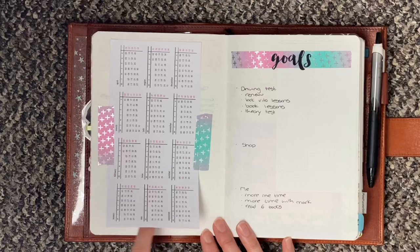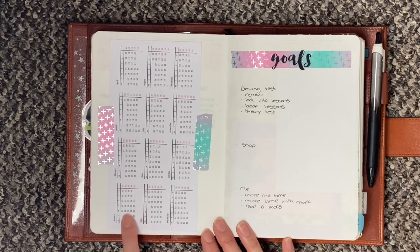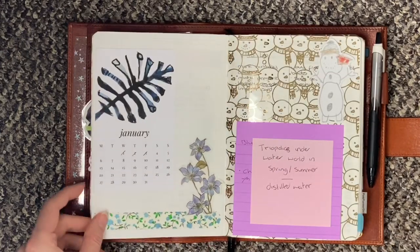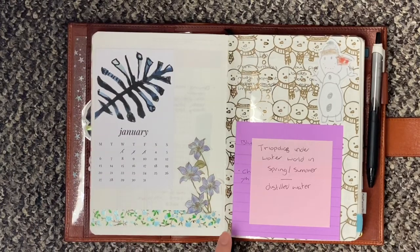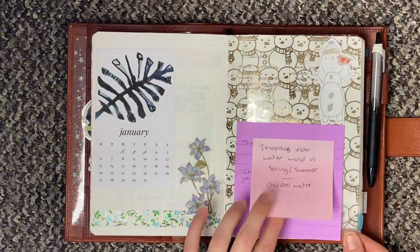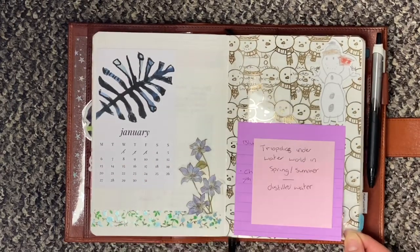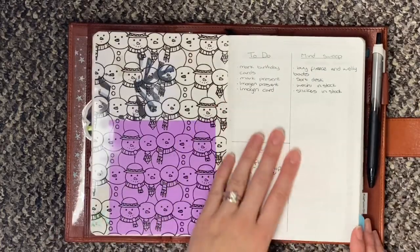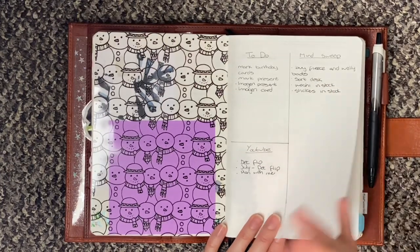Then I have my yearly overview — this is from Peanuts Planner Co, and I like it because it's got the weeks of the year too so you can see exactly where you're at. Then I have goals — a few little goals down there. And then we get into my January, which is a printable from SM Plans. I've just got a little sticker and some washi tape. These are just sticky notes and notes that I wanted to remember for later in the year, or a current project that I'm working on. I've got a little snowman on my snowman vellum. And then this is monthly to-dos, monthly YouTube videos, and a monthly mind sweep — all for January.